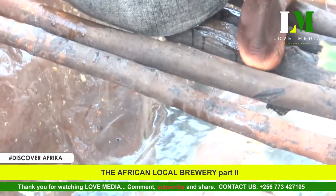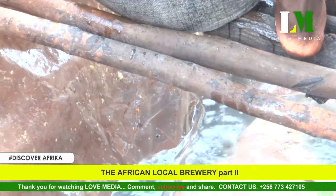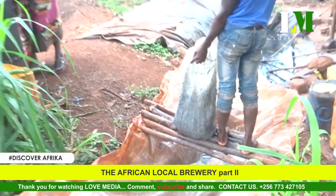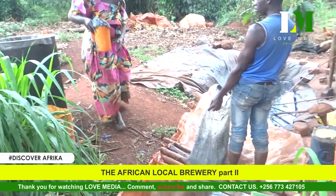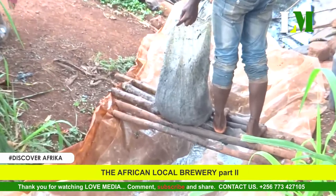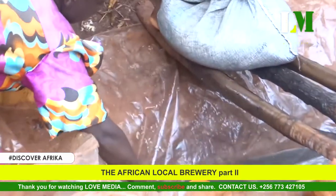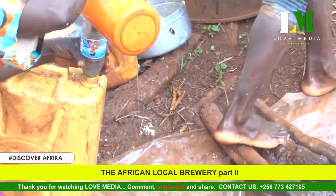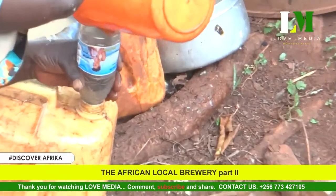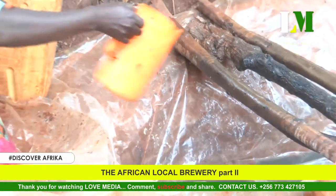The fermented material is right now being put into a polythene paper bag. The grandson takes the liquid that is meant to be burned in a drum, grinding and squeezing to extract liquid. Naktende picks the same liquid into jerry cans that she uses to fill the drum meant for burning.